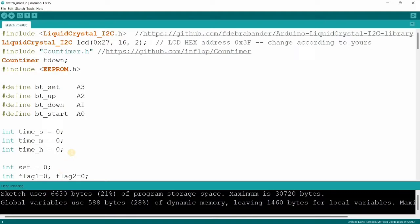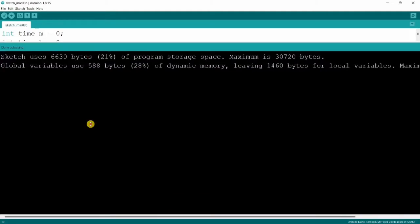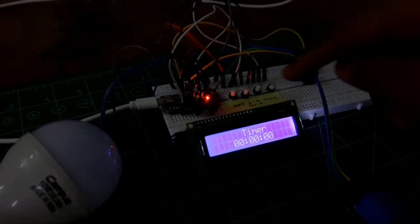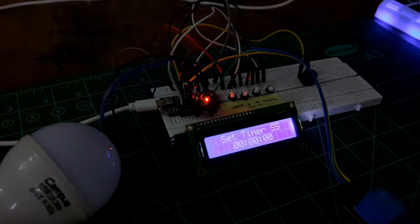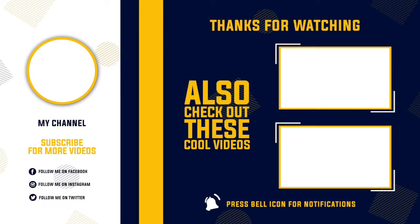The code is uploaded into our Arduino Nano without any errors. Let's demonstrate the project. I hope you liked this video — do hit that like button, share this video with your friends and family, and subscribe to my channel for more such videos. I will see you in the next video. Bye!